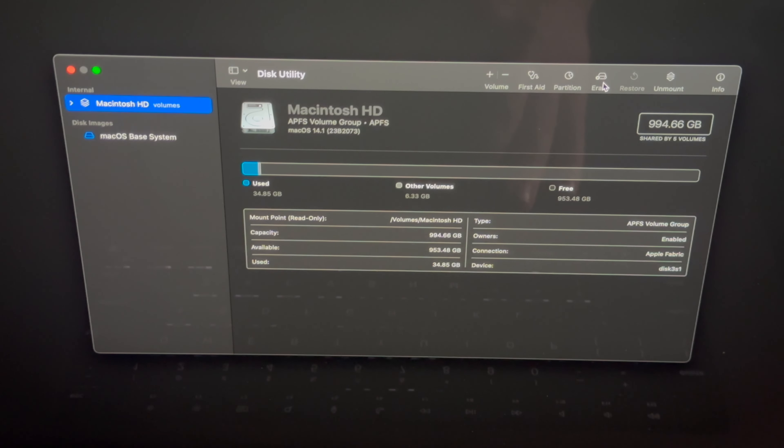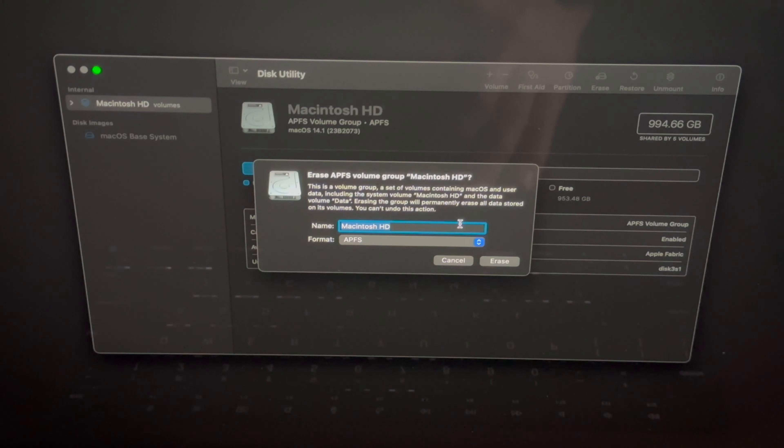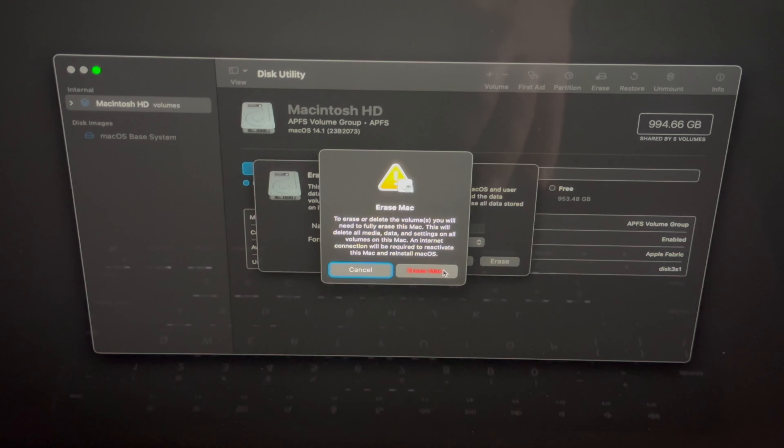From here, go to Disk Utility — it's down at the bottom — and click Continue. Just to highlight: within macOS there is an option to factory reset, but it gets complicated. This method is simpler. This works with newer Macs — M1, M2, M3. If you have an Intel Mac, holding Command+R when turning on is how you get here; I have a separate video for that.